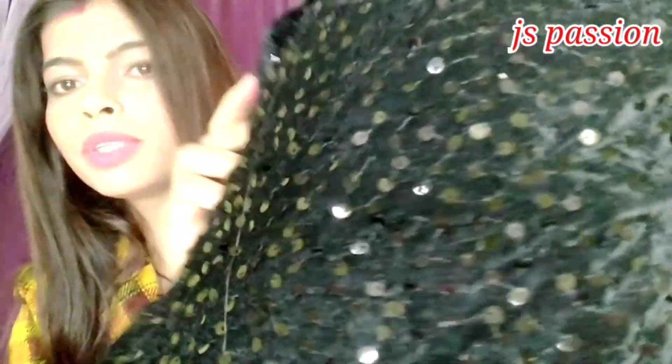So let's go to the Meesho haul. Let's start with the blouse. Look at this — this blouse is very good. It is a blouse piece in black fabric with embroidery work. I will show you the fabric. It will be about 80-90 cm and I think it will be a full sleeve.